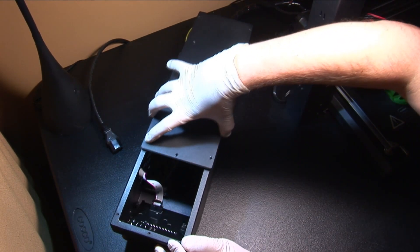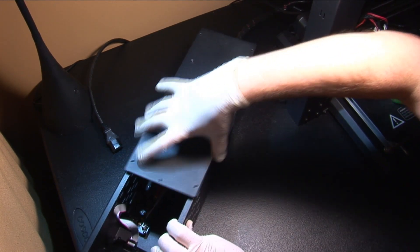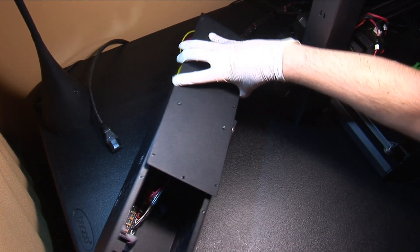Next, slide the bottom of the case backwards until the power supply clears the case. If you remove the power supply screws, you can simply lift the cover off.